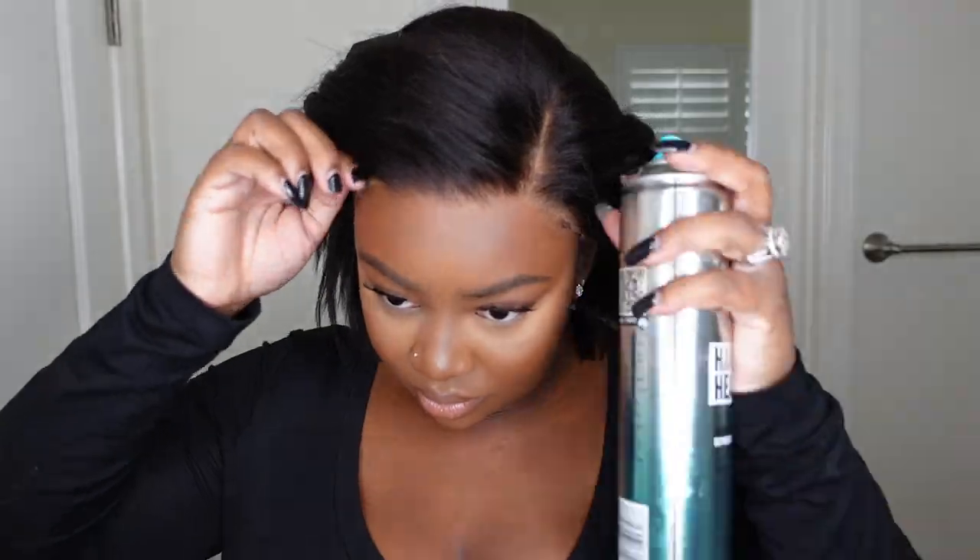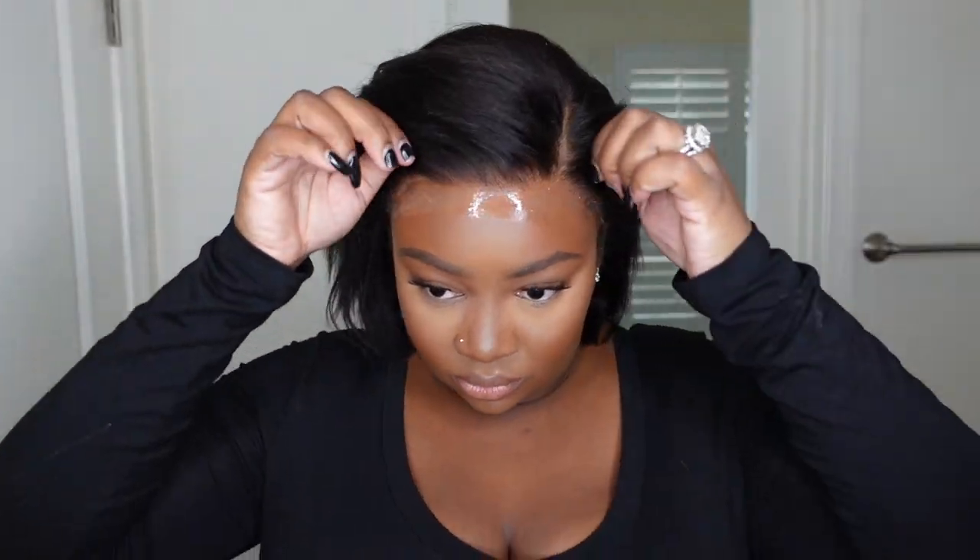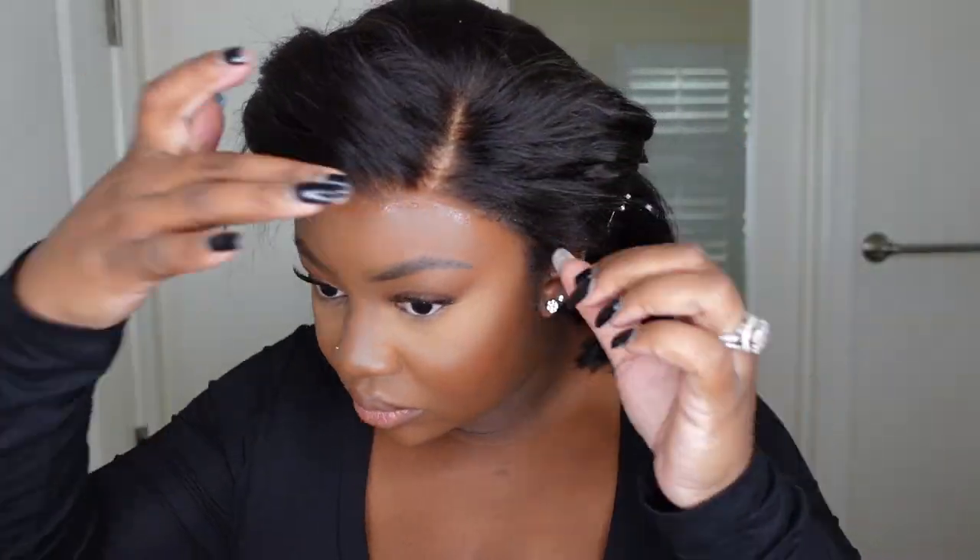Here I'm just using a TRESemmé heat protectant to protect the tresses and my investment. I want to make sure that this one lasts a good while, so using a heat protectant is a good idea.